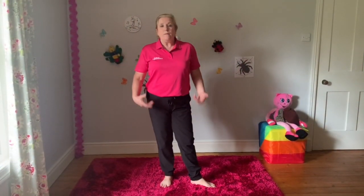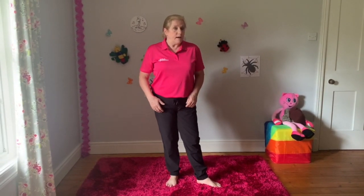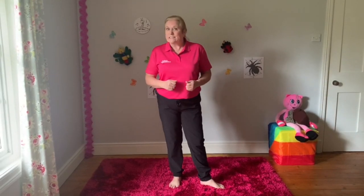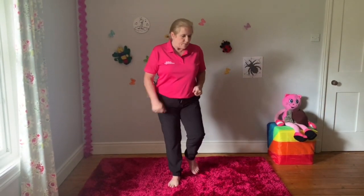Thank you Sheena. I'm going to be doing the pulse raiser. So we're going to get the blood circulating around the body ready for our stretches later. This is going to be fast movement — we're going to be crickets hopping, grasshoppers jumping and bees flying. So we'll get on with the song now. Let's get moving.